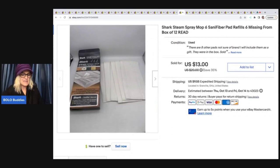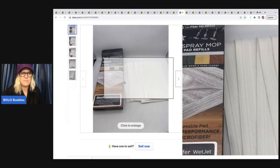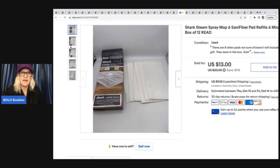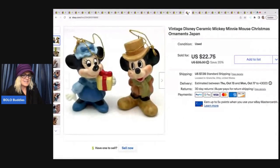This one cracks me up. I wasn't sure if I wanted to buy it but I did and it sold so fast. They are Shark steam spray mop Santa fiber pad refills — it was a pack of 12 but six of them were missing. There were also some other pads included, so I just disclosed exactly what was going on. Sold super fast for $13 plus shipping from the Goodwill bins. I also got these at the Goodwill for $2 — they are ceramic Minnie and Mickey ornaments that say Japan — and I sold these for $22.75 plus shipping.